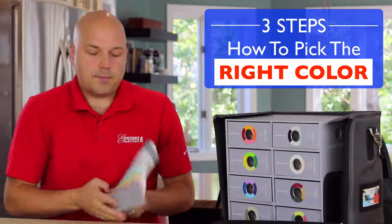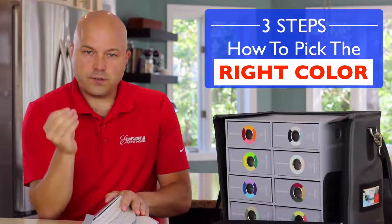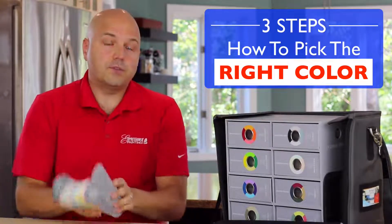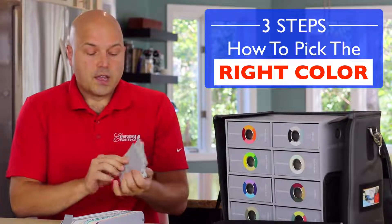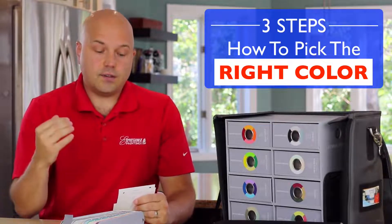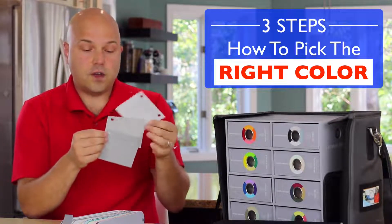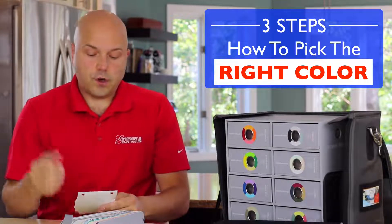So the first step is we go through the fan deck to isolate a tone or a specific color. The second step is where we go to this tool here, which is basically all of the same colors but marked on bigger swatches. What we do at this point is to really settle on the intensity of that color — for example, assuming we've settled on a gray, there are three different intensities we still need to decide between.